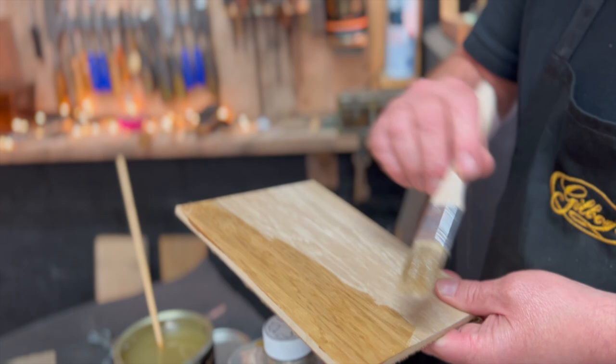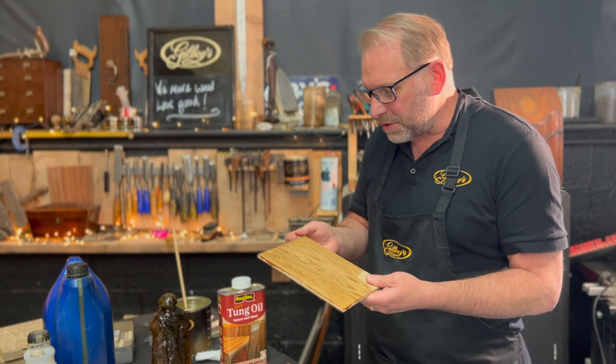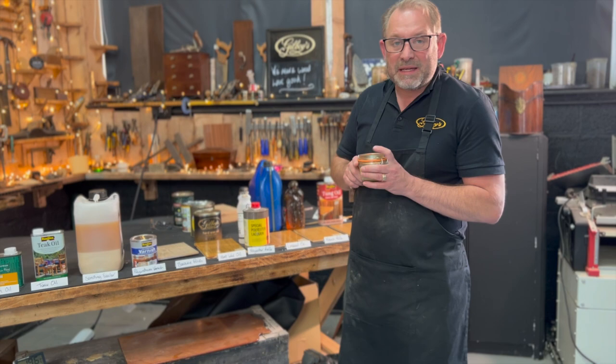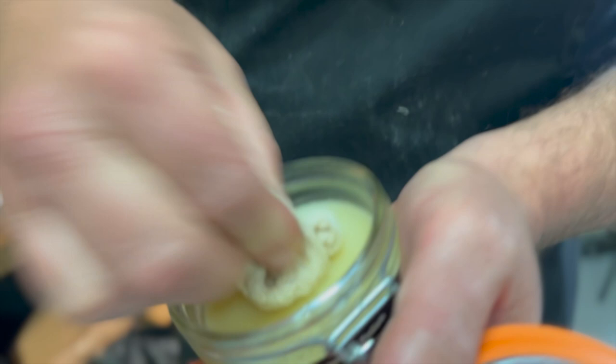This has a sort of linseed, orangey scent to it. We'll leave that on there just briefly and wipe off the excess. Next one is beeswax polish — I'm going to use our Pure Gold, which is a clear beeswax polish. I'm not going to use wire wool, which is what I normally talk about applying it with, because we're going to apply it to bare wood.